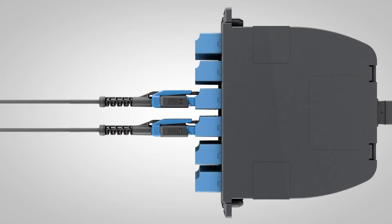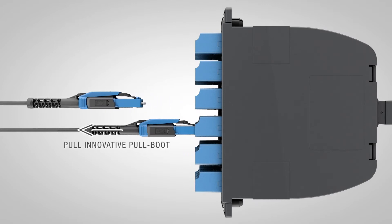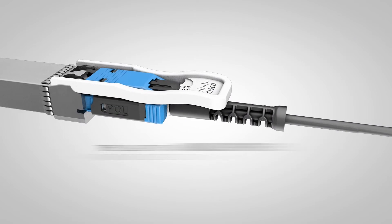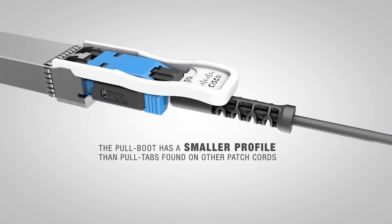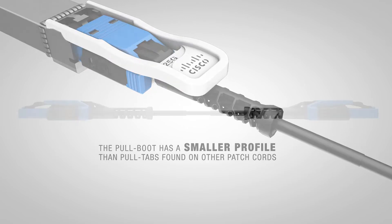There are two ways to unmate the Panduit Uniboot patch cord: pushing down on the top of the housing, or pulling on our new innovative pull boot. The pull boot is easier to access than the housing latch and has a smaller profile than the pull tabs found on other patch cords, making it ideal for high density patching.